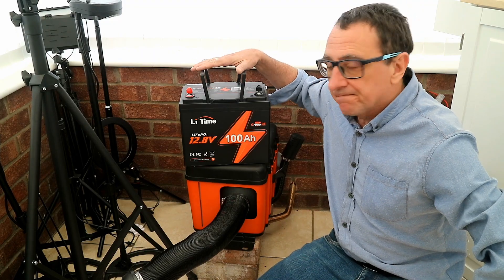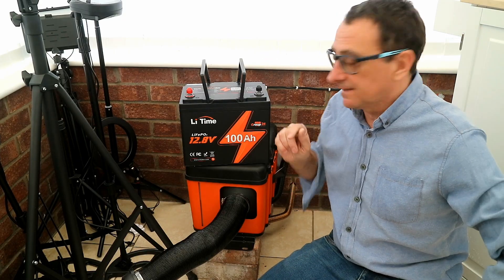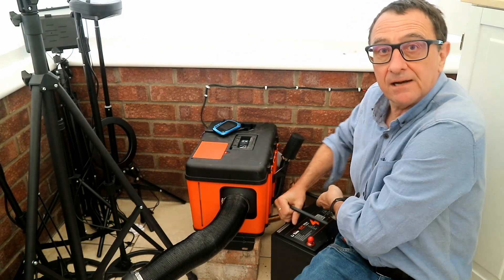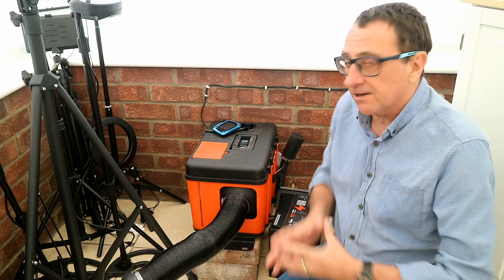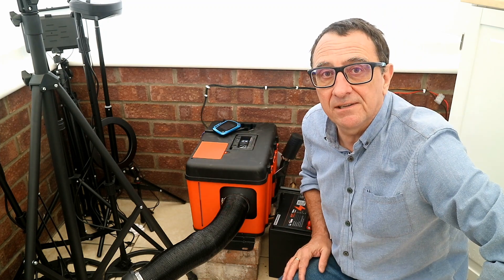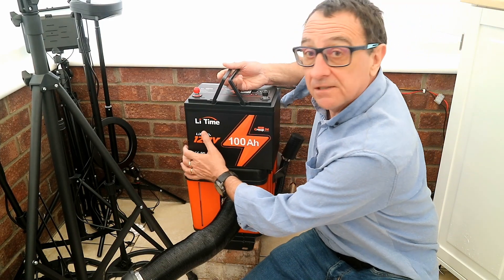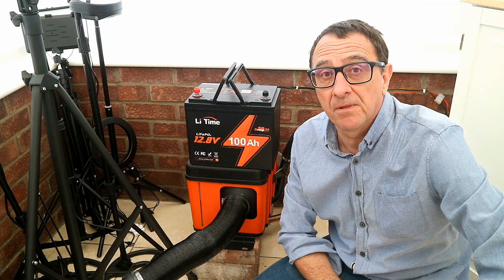Some viewers to my channel will know that we recently installed a diesel heater inside our conservatory. To power the diesel heater you need a 12-volt supply. The LiTime lithium battery is ideal for powering a diesel heater — because it's so small and compact, it can literally just sit beside the heater, be connected, and you'll have the power to give you heating at a fraction of the cost. You could even connect the battery to a solar charger and charge it for free with the energy that comes from the sky.